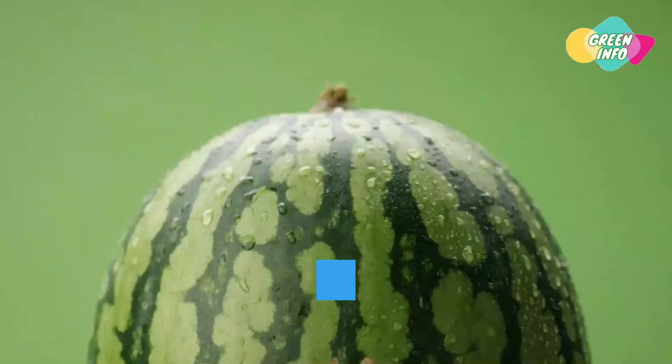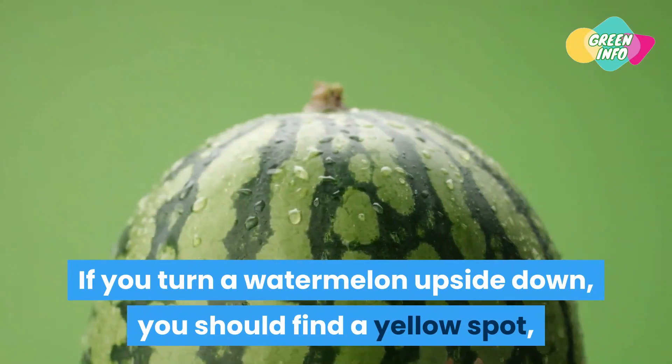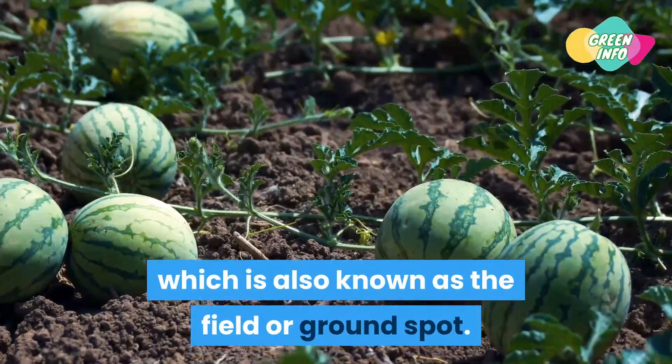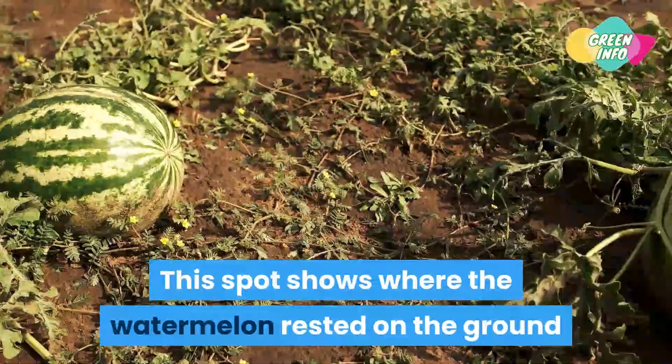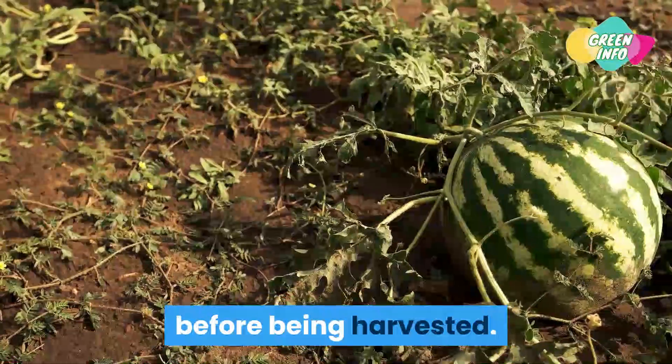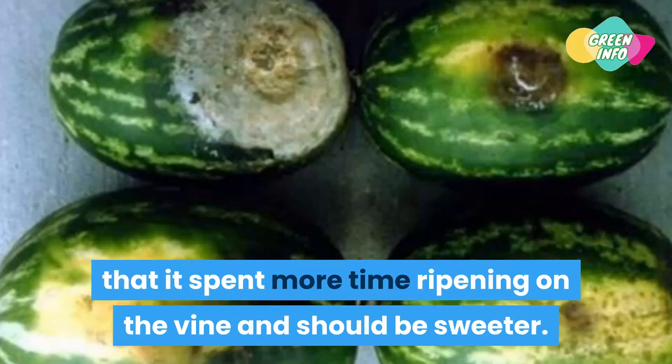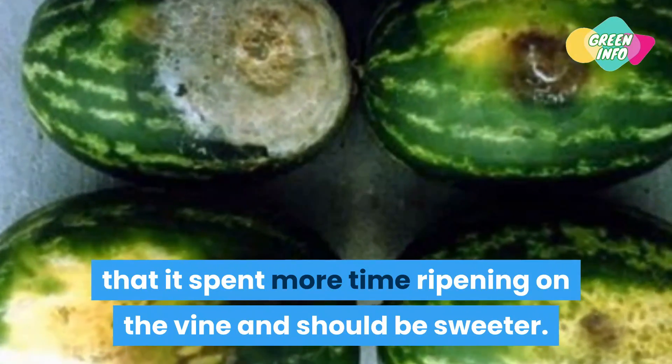Tip 3: Check the field spot. If you turn a watermelon upside down, you should find a yellow spot, also known as the field or ground spot. This spot shows where the watermelon rested on the ground before being harvested. A large yellow spot indicates that it spent more time ripening on the vine and should be sweeter.